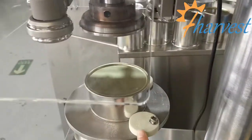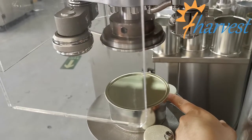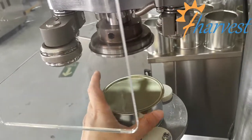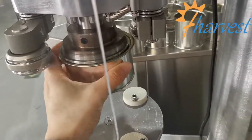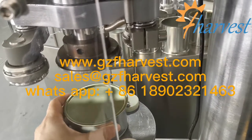Later you need to adjust these two parts to set the position. You must make sure these two parts are adjusted until the can is in the middle of the seaming track and the basic plate. That is the correct position.